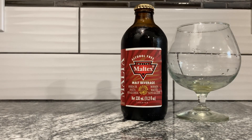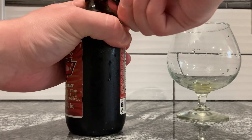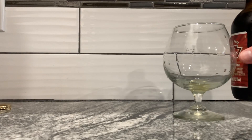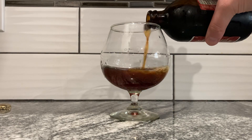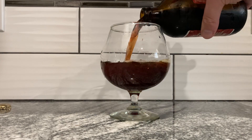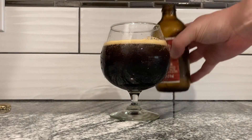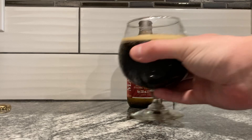We'll pour it in this thing — I need my bottle opener. We'll pour it in. Probably should have got my stein for this. It's very brown, the brownest of brown liquids here. Oops, I made a splash. No scent from a few feet away. It's very dark — it's kind of like a stout.